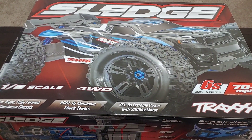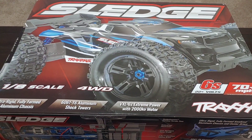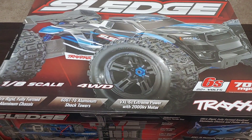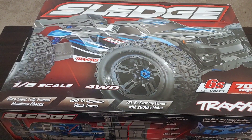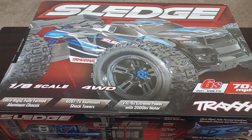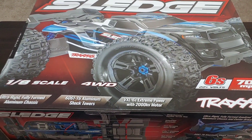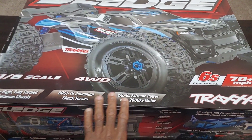Alright y'all, I got a Sledge! If you guys saw the video earlier, I went to the hobby shop down in Stockbridge and went ahead and moved forward with this. I said to myself, if they got an orange one we'll move forward - and guess what, they had an orange one! There's tons of unboxings on this so I'm not going to go too in-depth.